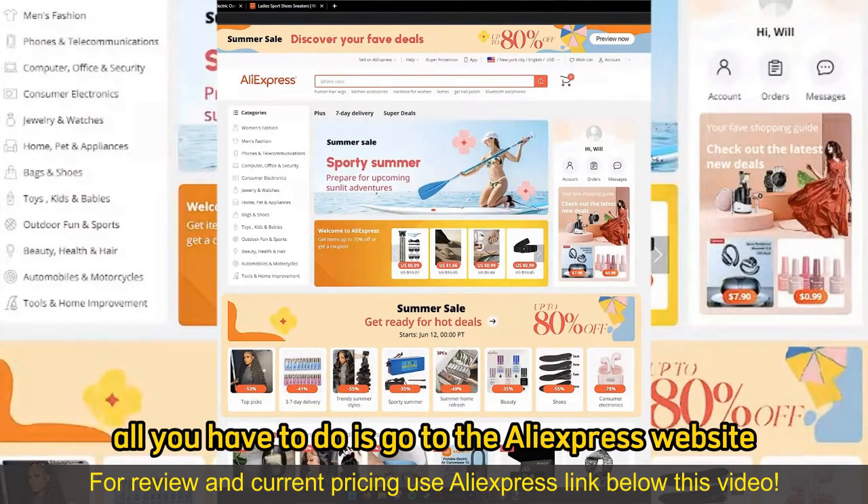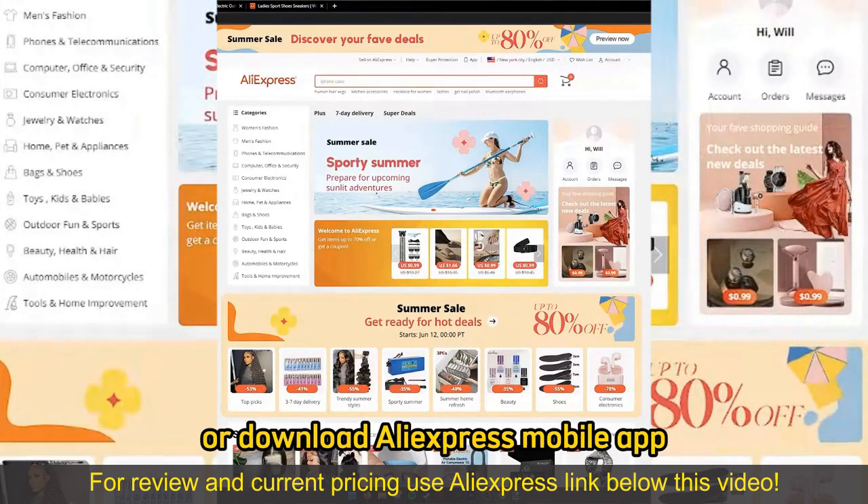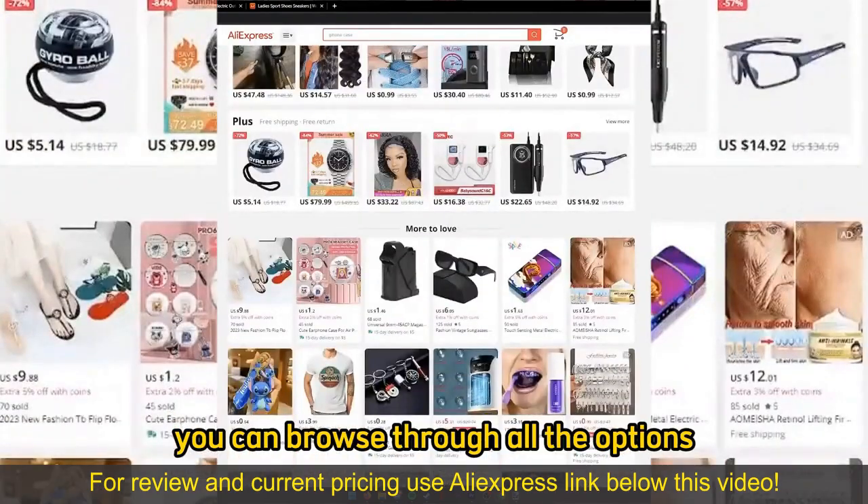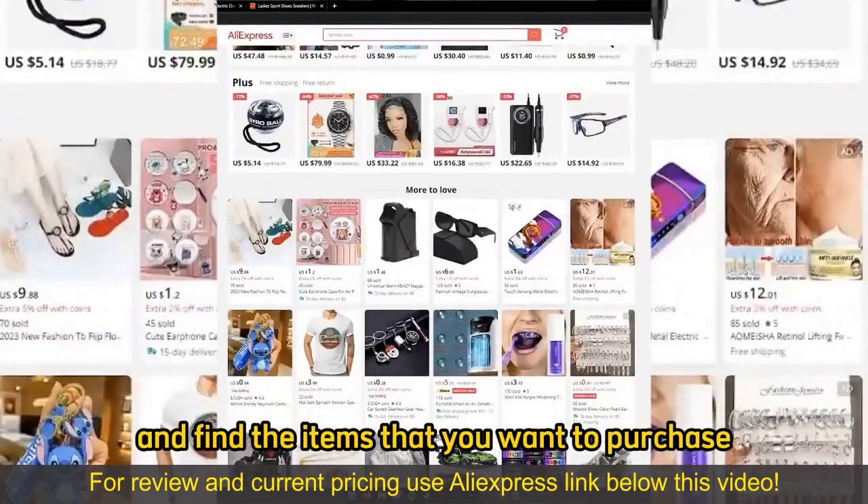All you have to do is go to the AliExpress website or download the AliExpress mobile app. When you arrive at their website or you open up the mobile app, you can browse through all the options, all the categories, and find the items that you want to purchase.